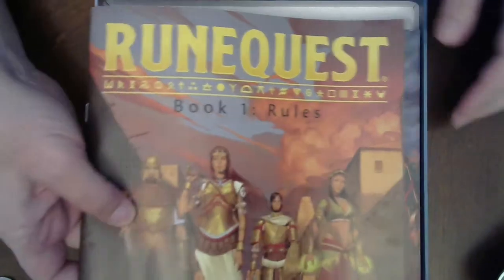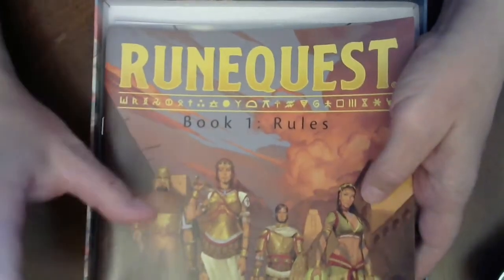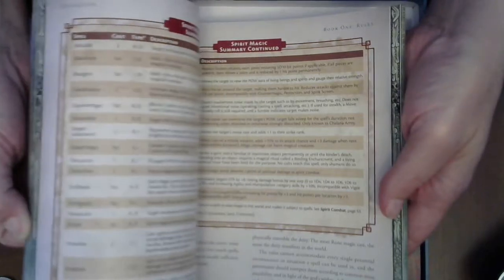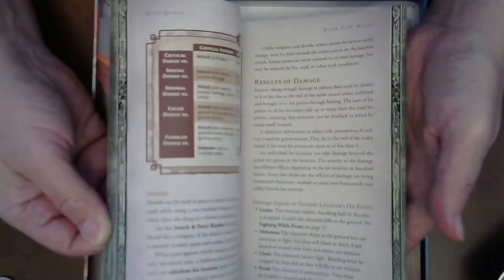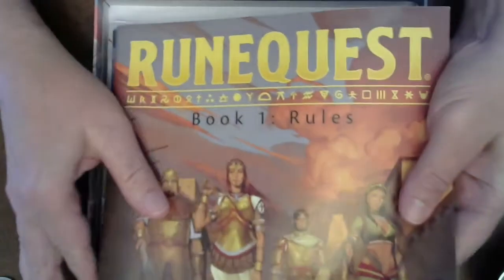We got Book One — the Rules. Nice, solid, lots of pages, good art, all the good kinds of stuff. This came in very handy for me at Gen Con because I forgot to bring my RuneQuest book. They've got all the runes and a short version of all the spirit magic spells in here, so I could use that as a reference. They've got combat and all the standard things you'd need for a quick start. The only thing missing that I could have used is something about grappling.